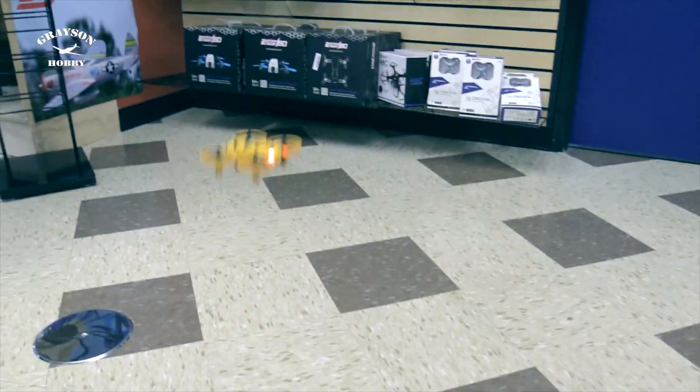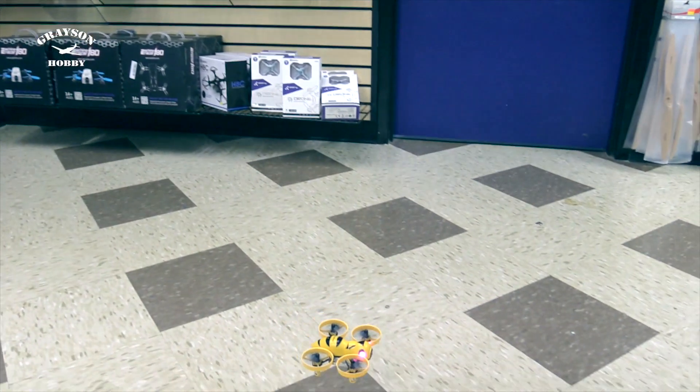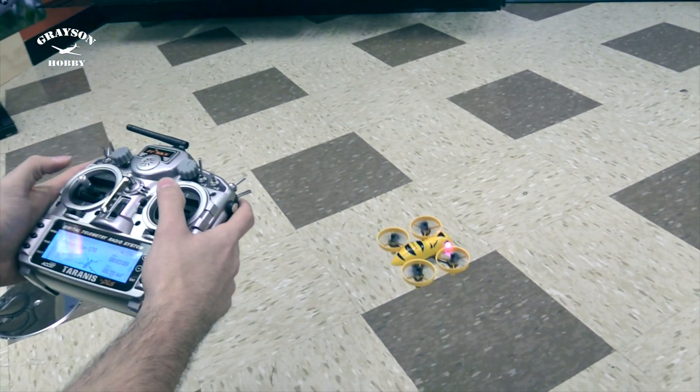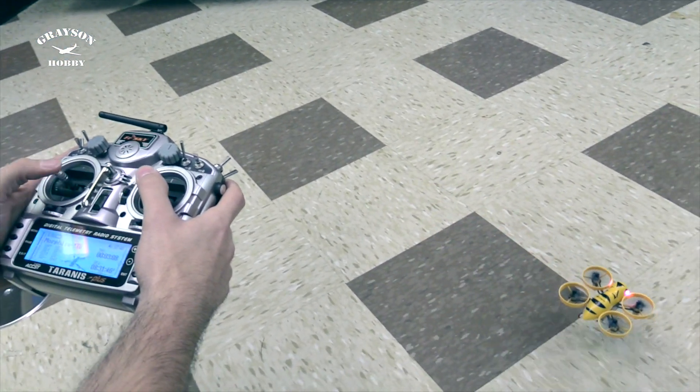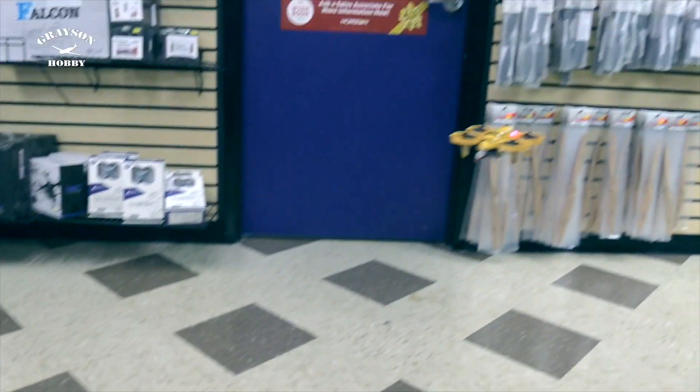How much power does it take to hover at half throttle? Holding hover right at about half throttle — it's actually climbing. So the hover point is below half.